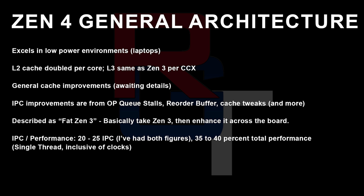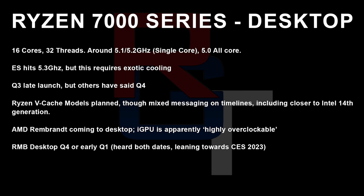In terms of actual single-threaded performance, he's expecting somewhere between 35 to 40% increase over Zen 3, which is absolutely insane. Zen 4 is looking like a massive upgrade in single-threaded performance. The top CPU is going to be still 16 cores and 32 threads, with around a 5.1 to 5.2 GHz single-core boost clock and 5 GHz all-core. He mentions a release date of around Q3 or Q4, which sounds about right. Apparently there's also going to be some sort of Ryzen V-cache model planned — I honestly don't know about that, but he definitely has a lot of really great sources, so I'll take it.